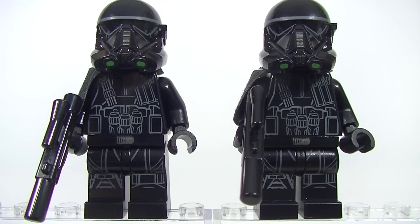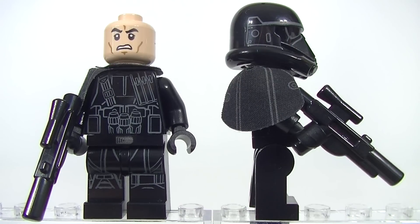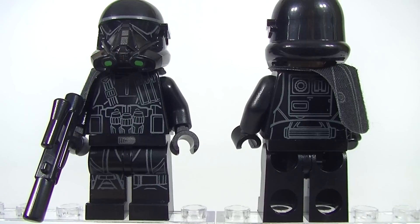Now on to the Death Troopers. These are possibly my favorite minifigs of this set. We get some fantastic printing on the torso and the legs, but just check out those helmets — how cool are they? Having a better look at the pauldron and the face print. I'm really looking forward to the battle pack coming out in the next wave just to get more of these guys. And looking at the rear of the torso, there is no alternate face print.